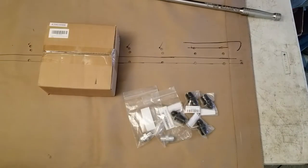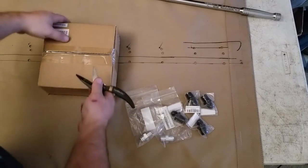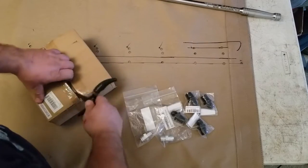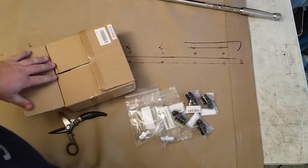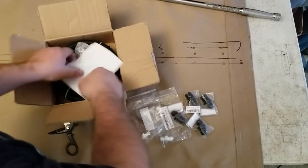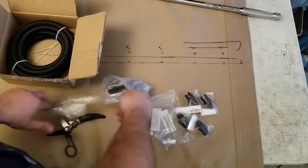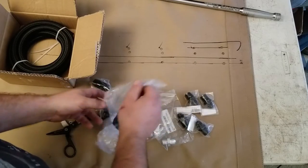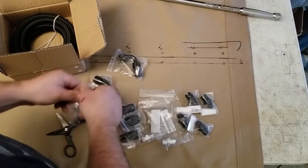All right guys, let's take a look at this little kit we got here. So this is Evil Energy's kit off of Amazon. I've used them for my fuel system so far too, and it's pretty good stuff. Let's see what the Dash 8 looks like. Dash 8 is equal to, like, half an inch size. So I've got some 90s here, which are good.